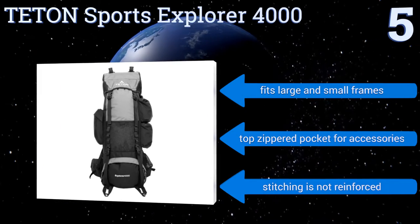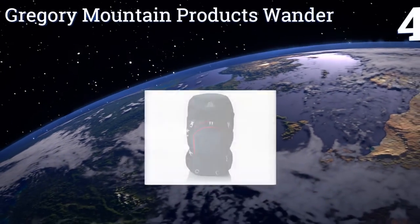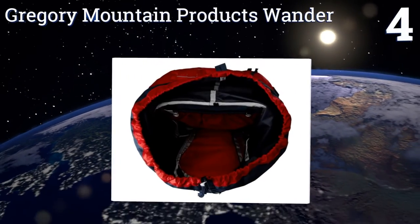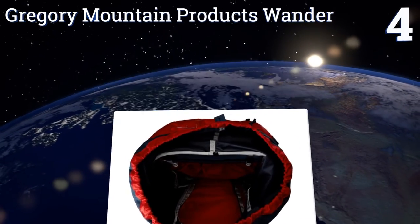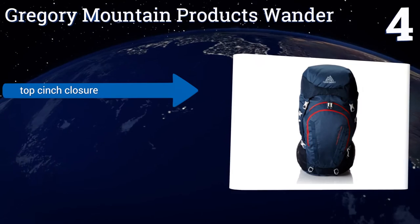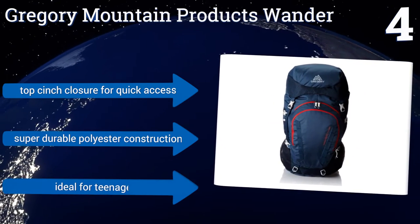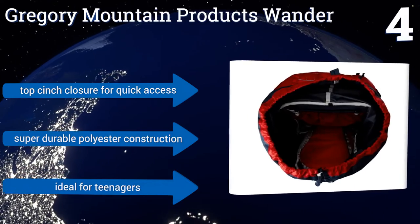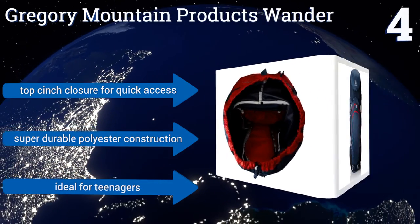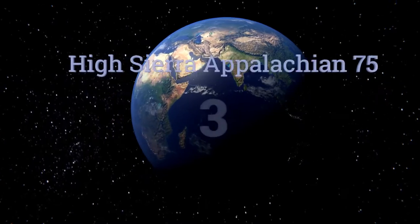At number four, with its adjustable Versa Fit suspension design, the Gregory Mountain Products Wonder makes a great fit for smaller framed users. Although it's a bit on the pricey side, it can hold up to 70 liters of equipment making it ideal for extended stays in the backcountry. It boasts a top cinch closure for quick access and a super durable polyester construction, and it's ideal for teenagers.